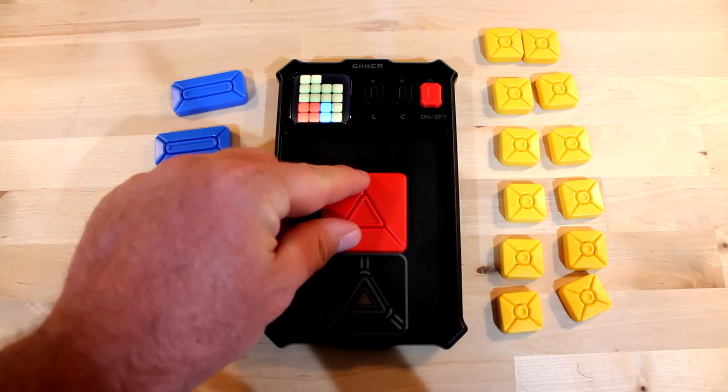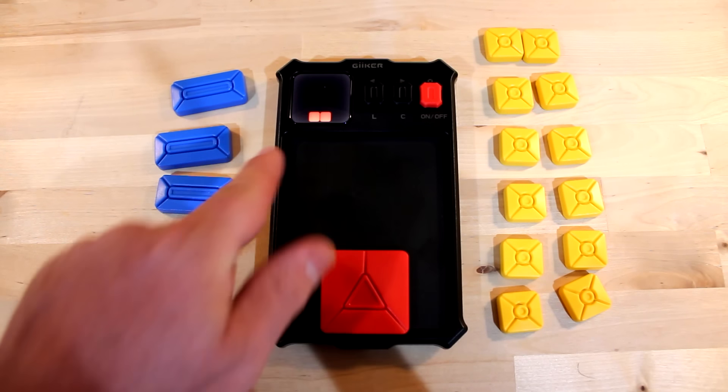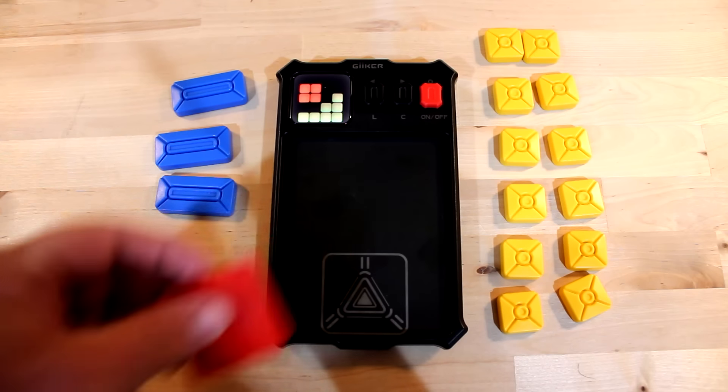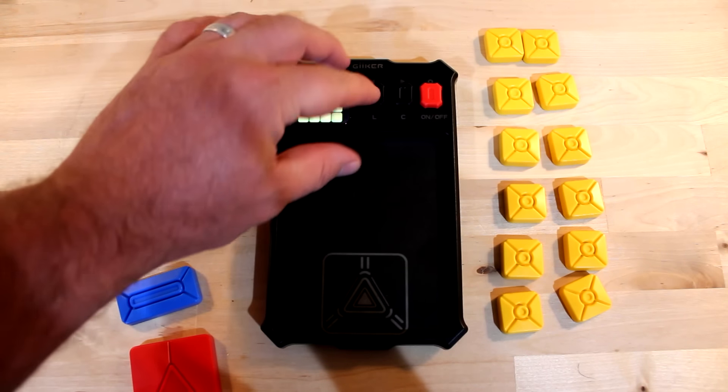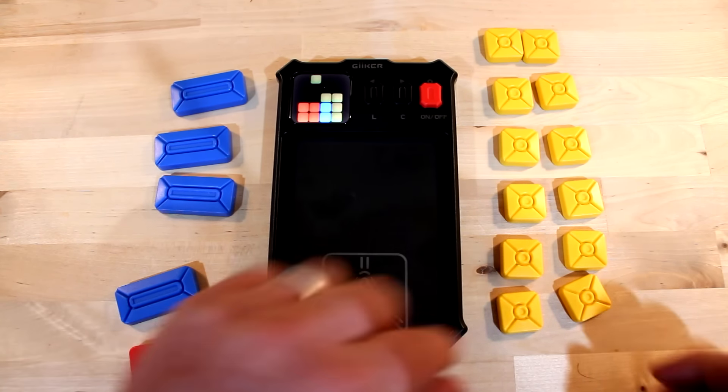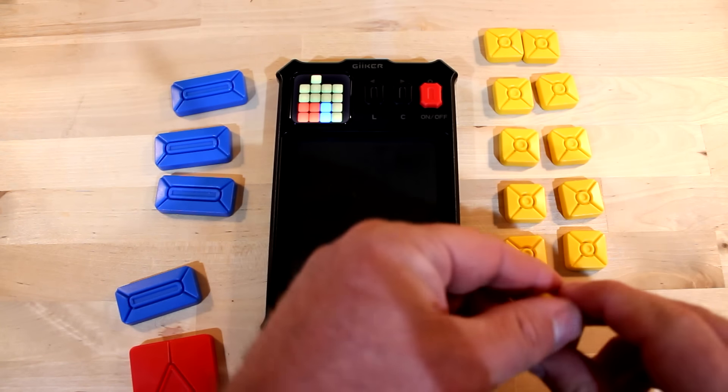I can show you even without anything on here — once I put it in, it shows that I solved it and goes on to level two. Obviously I didn't actually solve it, so I'm going to take that back off, reset to level one, and then set up my board by putting the pieces on just like it shows.